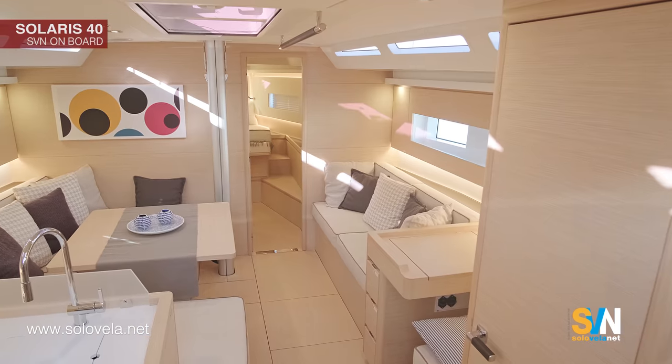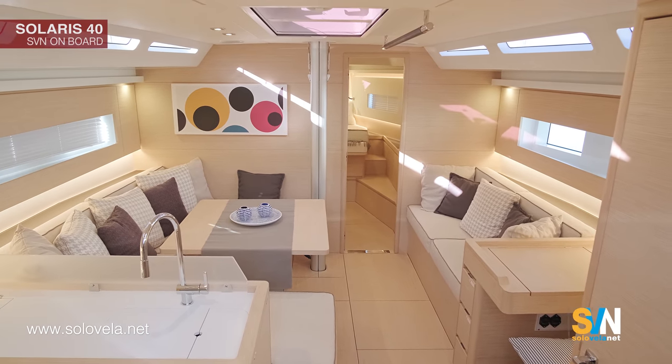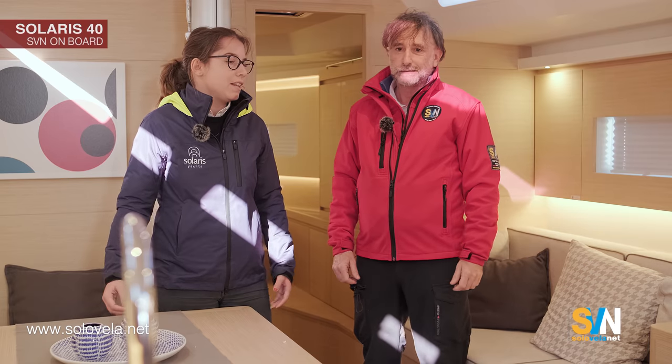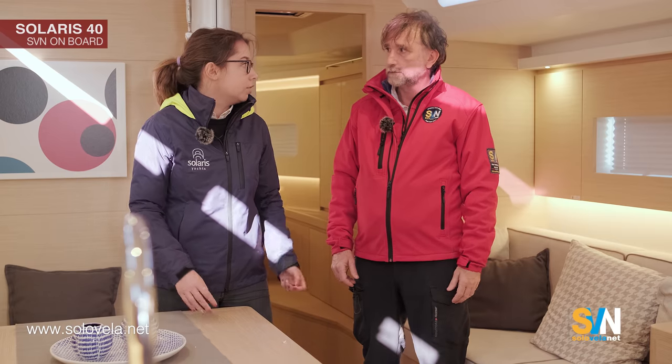As you can see, the saloon has a double sofa and we have a lot of space inside — especially for a 40-foot boat. The standard color is oak, but the customer could also choose other colors.